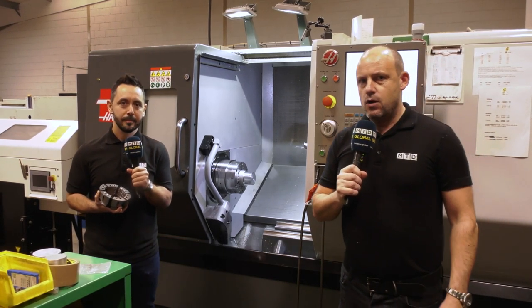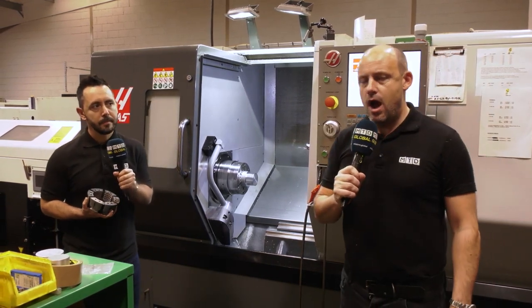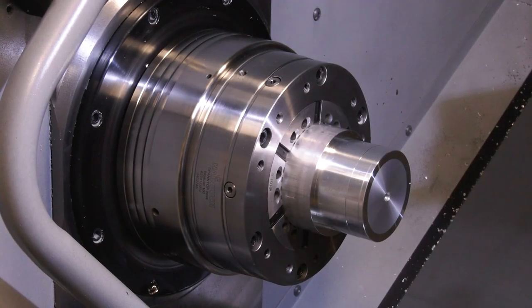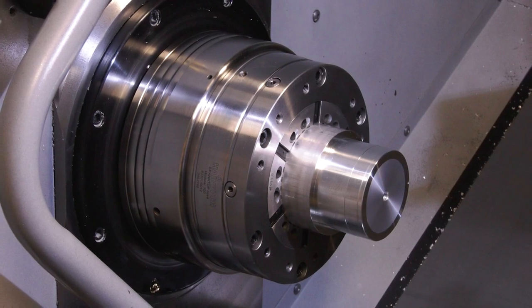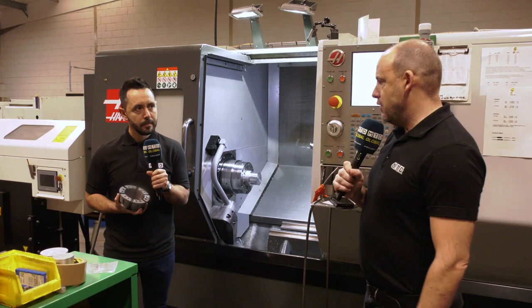MTDCC Global are in a machine shop in the UK, standing in front of a Haas ST35Y. We've got an impressive application that's been machined here. Quite interestingly, the Haas ST35 machine has over a hundred millimetre bar capacity. It's got a 40 horsepower motor which also has a gearbox, so you can get plenty of grunt at the bottom end.